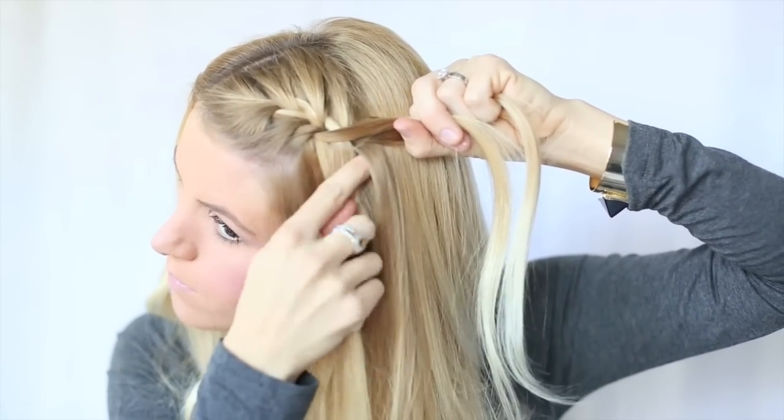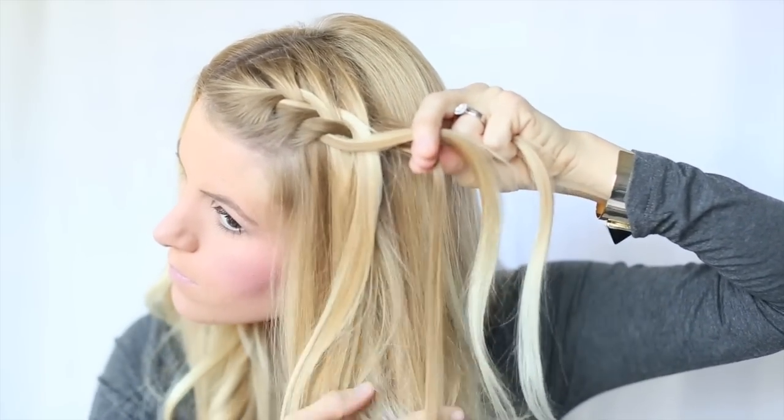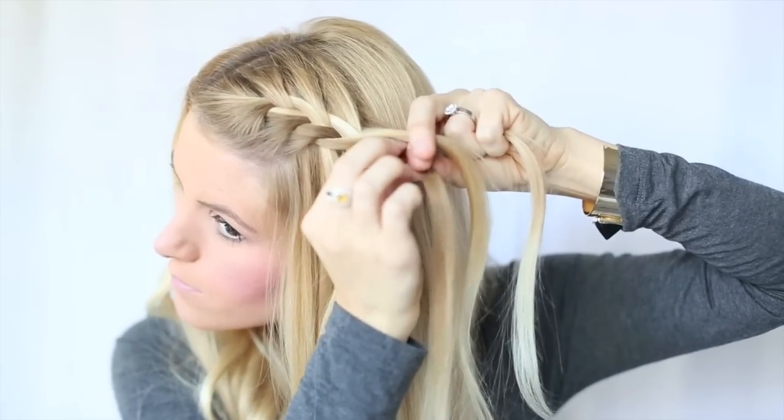Again, once you drop that section, pick up a new third subsection for your braid. Continue this until your desired result.